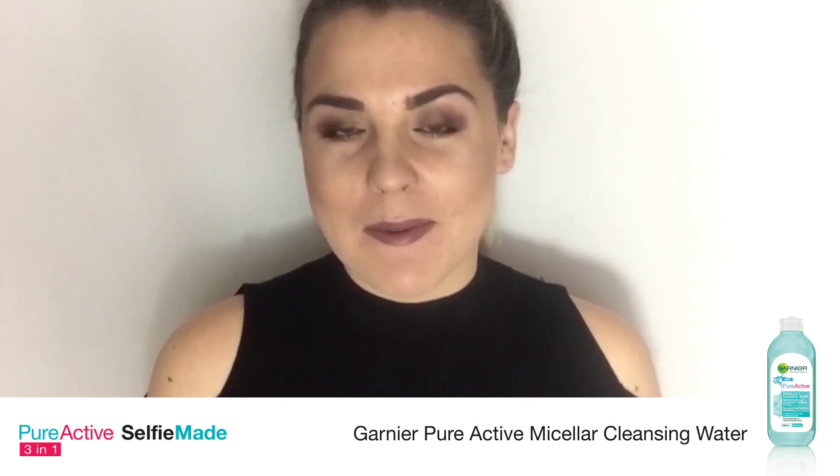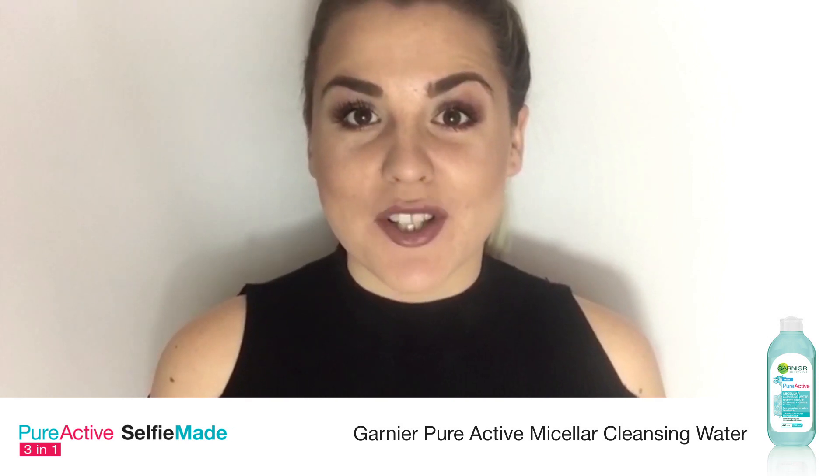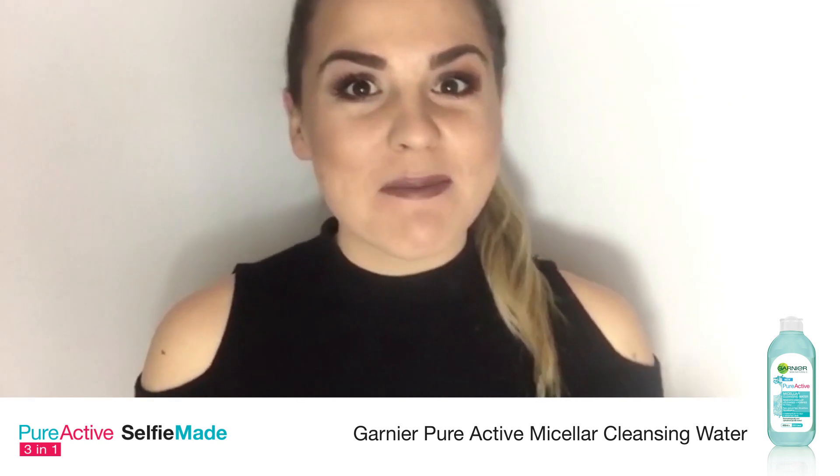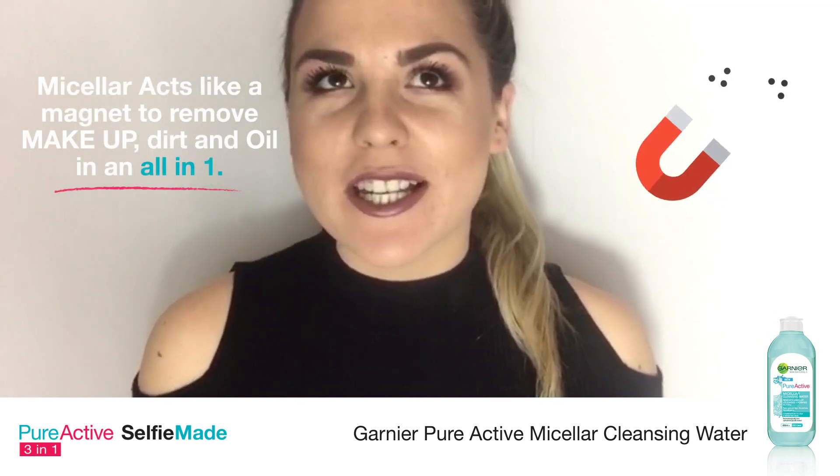After a night out I've fallen asleep with my makeup on, and that is honestly the worst thing to do. We've all done it, but that will definitely lead to problematic skin. But with micellar water there's absolutely no reason to fall asleep with your makeup on.